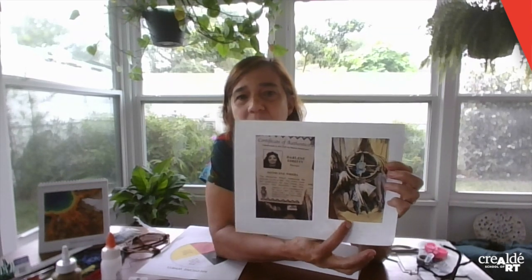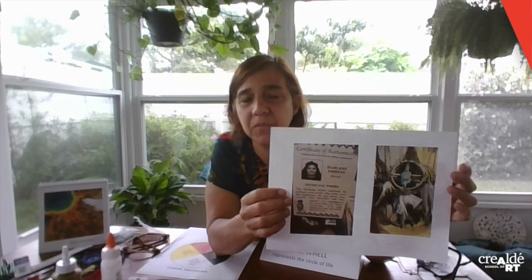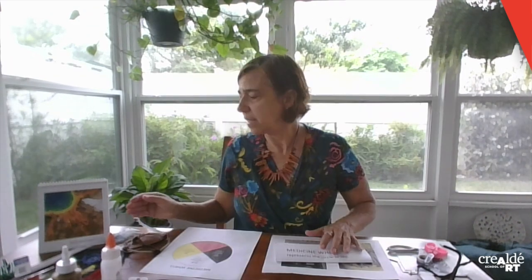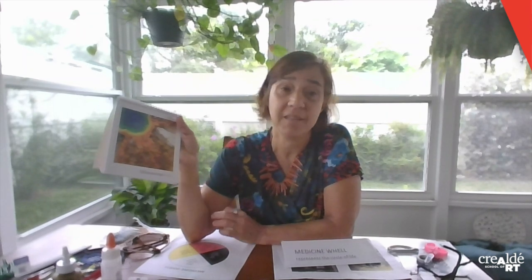I found this from a lady who is from the Navajo tribe, and this is the medicine wheel that she made. They have different sources of colors and different models from different tribes. I found this in Yellowstone — it was the first national park in the world, here in the United States. It's an amazing place.